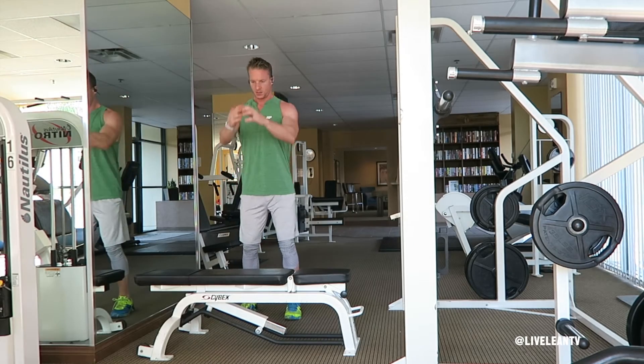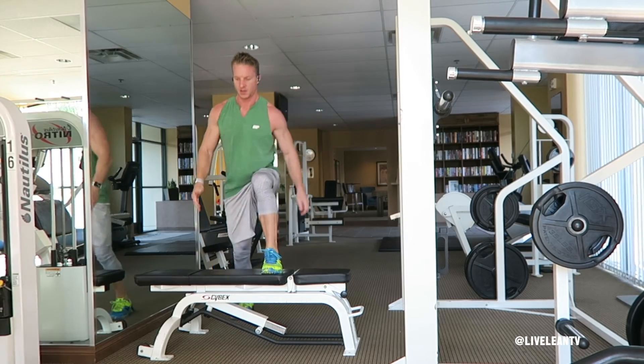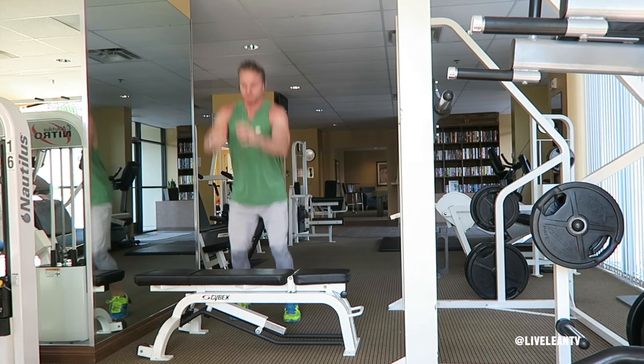Step off the bench rather than jumping directly down to the floor to minimize the strain on your knees. Repeat for reps.